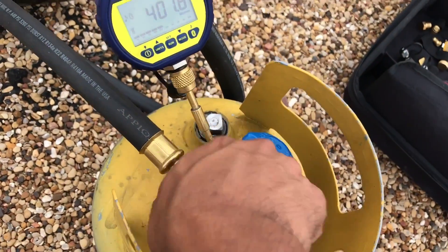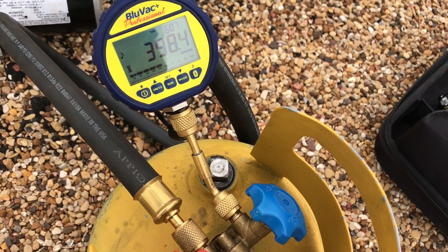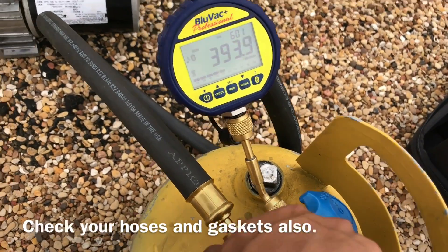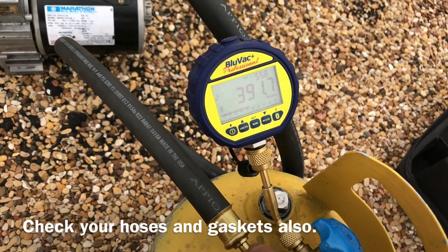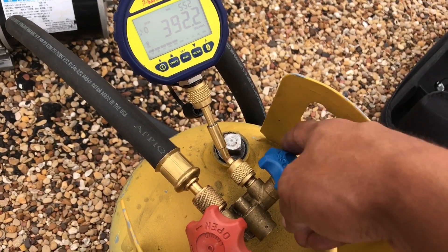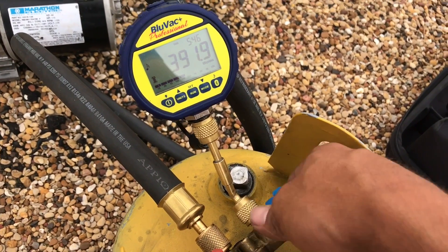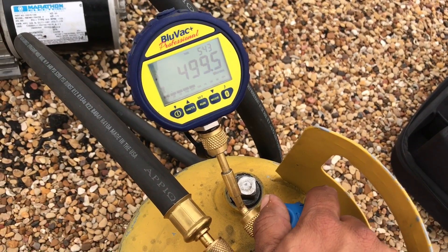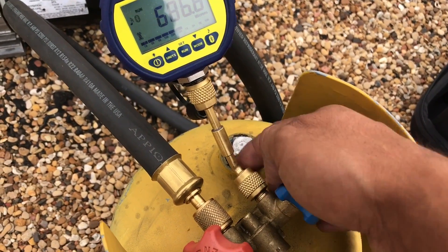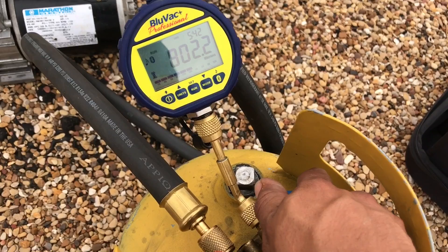Try to open this and see — it'll start to cool down. Go ahead and close it. As soon as you close this other side, you're going to see it jump. Not because we have a leak — that's because the volume in here is so small. It'll drive you crazy.